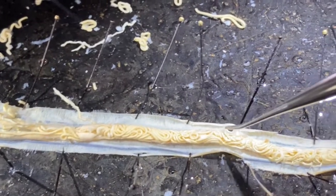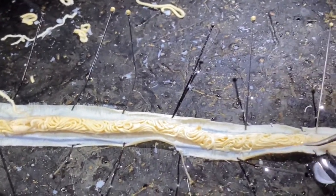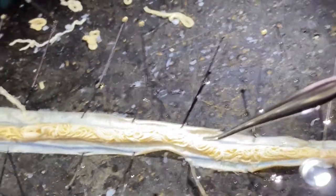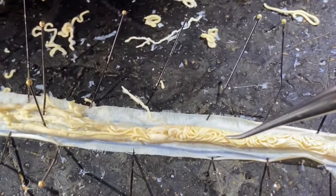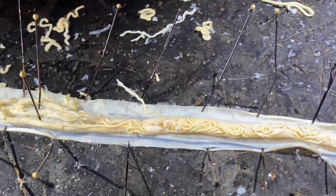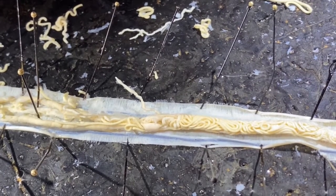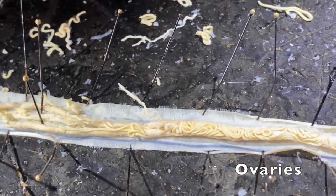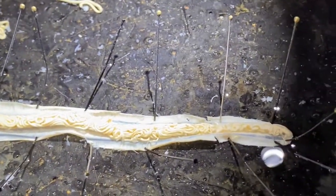If we were able to unravel all of this twisted mass of tubes, what we would find is that there is one oviduct connected to each branch of the uterus. At the tip of each oviduct, which is a closed-ended tube, is the ovary where the eggs are produced. And that is the anatomy of the female Ascaris.